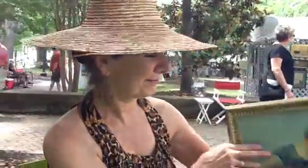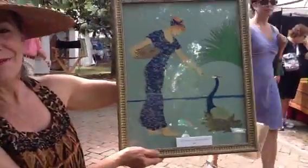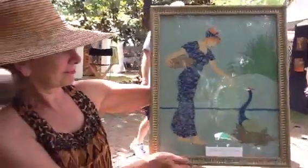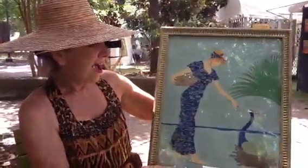She won third place, and she does paper cuts. Now, Sherry, this is called the Bird Feeder, correct? Yes, it is. And this is absolutely wonderful. Do you want to explain a little bit about how you do your work?